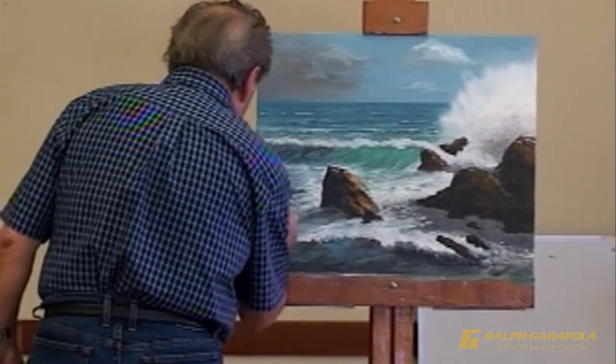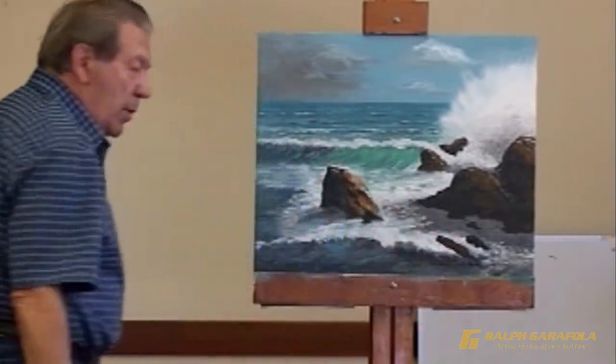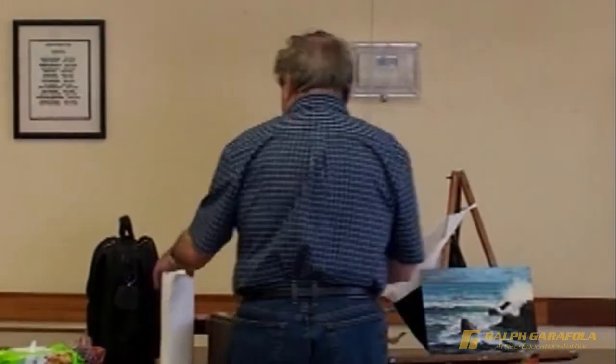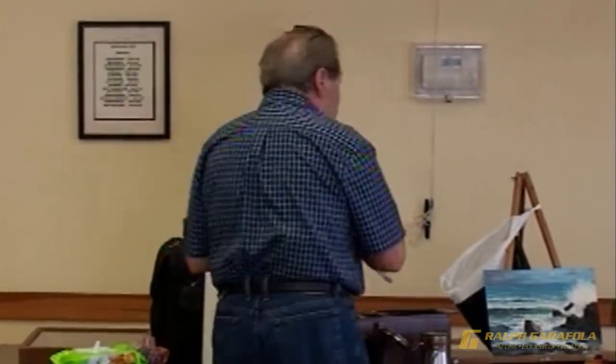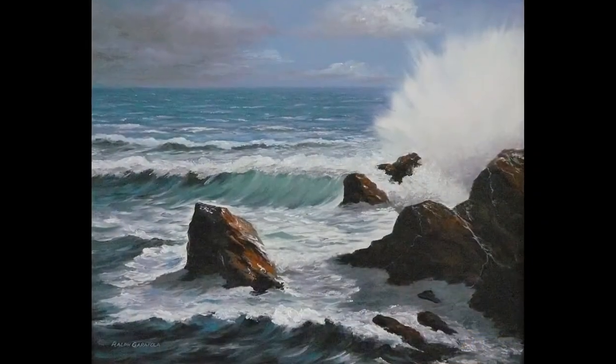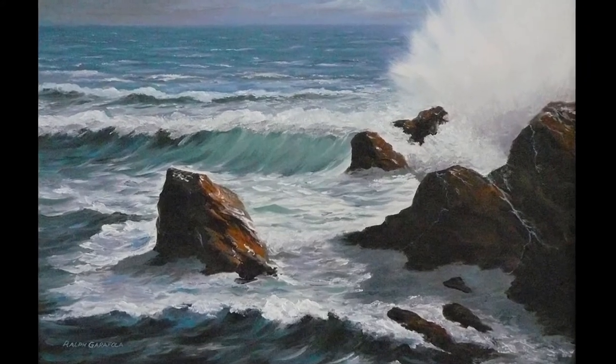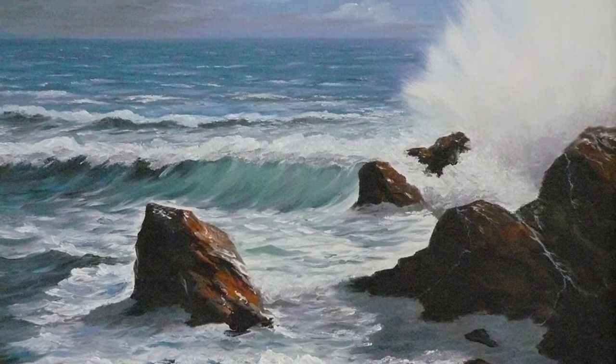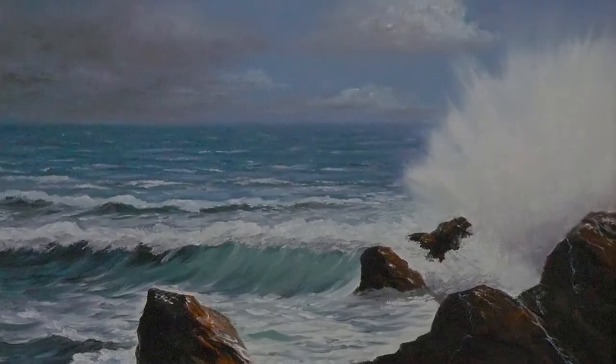Ralph Garofola — an artist who indeed paints seascapes that capture the mood of the ocean by the movement, wind and various weather conditions. My seascapes capture the mood of the ocean by the movement, wind and various weather conditions. My paintings realistically depict what nature has created.